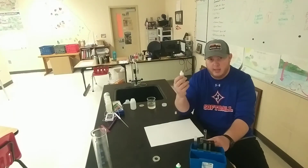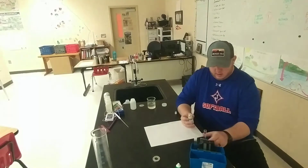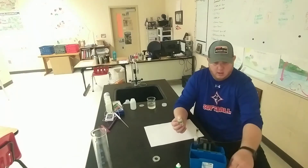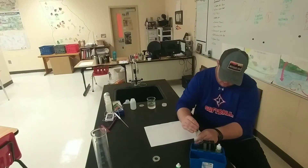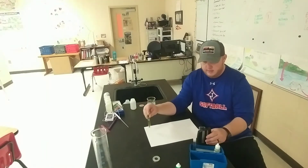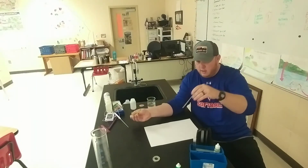The next thing we want to do is take our indicator solution. It says to add 10 drops of indicator in here, so carefully — one, two, three, four, five, six, seven, eight, nine, ten — ten drops, all good. Cap it and then mix it, just give it a couple of twirls.